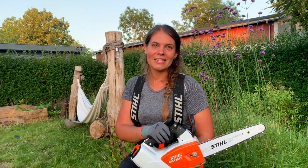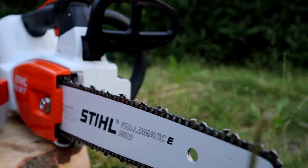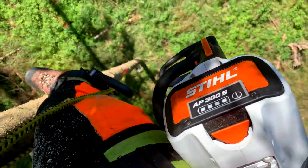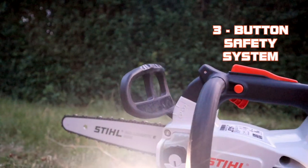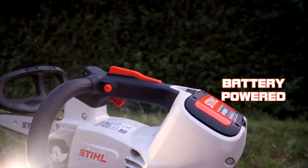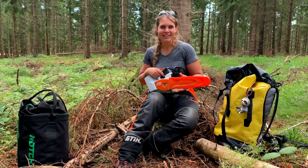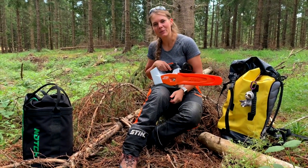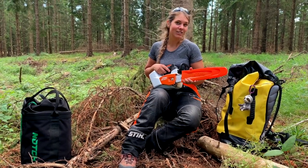Hey Treeple! So today we're talking about the MSA 161T. I've been lucky enough to borrow this to try it out and it is definitely going on my wish list.